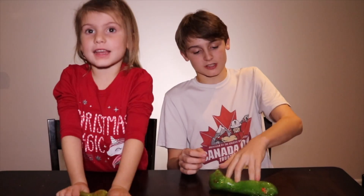Stay tuned for day two of our Christmas science experiments. Make sure you hit the like bell so you don't miss any of our videos. See you next time!